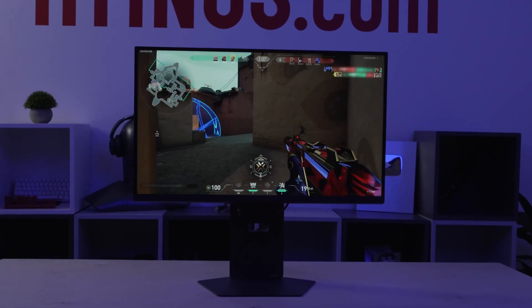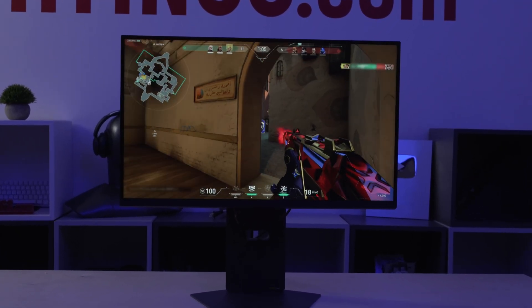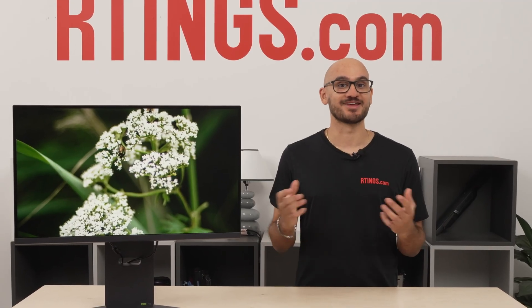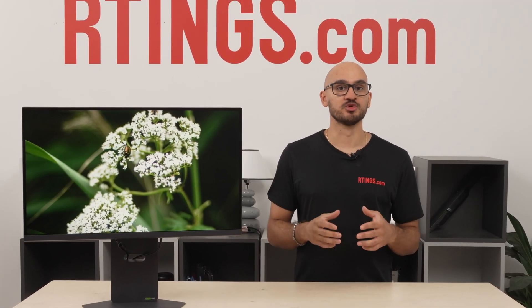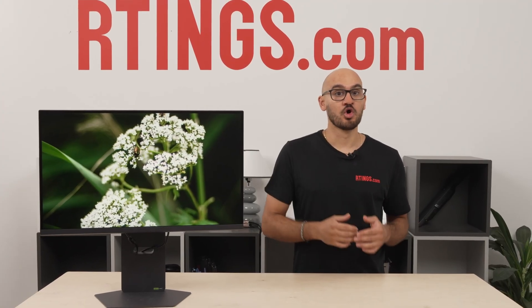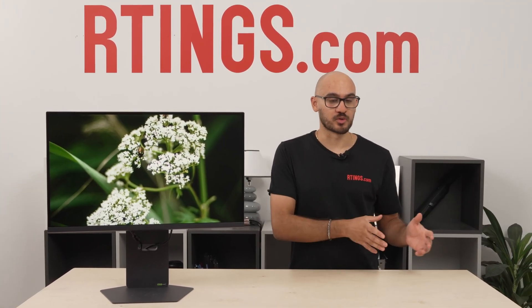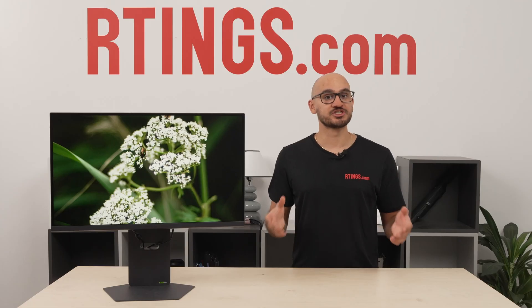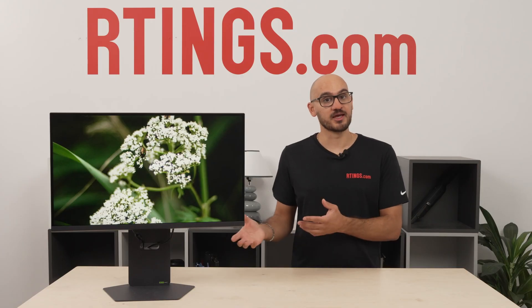The theme of gaming monitors in 2025 seems to be dual modes. When you can't decide which resolution and refresh rate to get, these monitors have modes to natively support a high resolution with a lower refresh rate, or a higher refresh rate with a lower resolution. These are pretty helpful if you like playing some games with detailed graphics and you just care about high frame rates with other games.